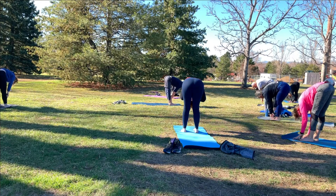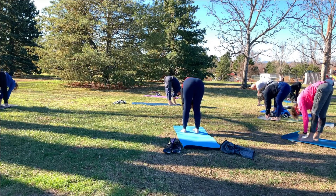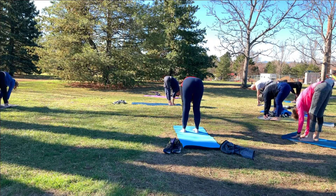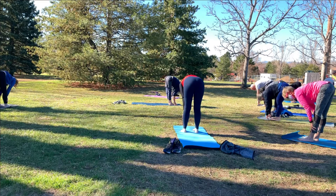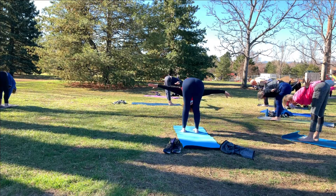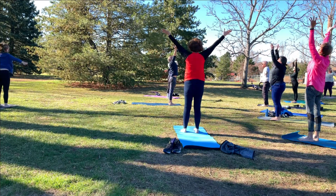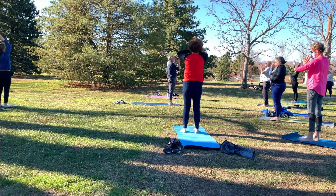Inhale to a half lift, exhale fold forward. Do that again — inhale, half lift. Exhale, fold forward. One more time — inhale, half lift. Exhale, fold forward. Keep the weight in the front of the feet. Bring your arms out to a T, press into the front of the feet as you rise. Come all the way up, reach up high and look up. Then exhale and bring your hands to heart center.